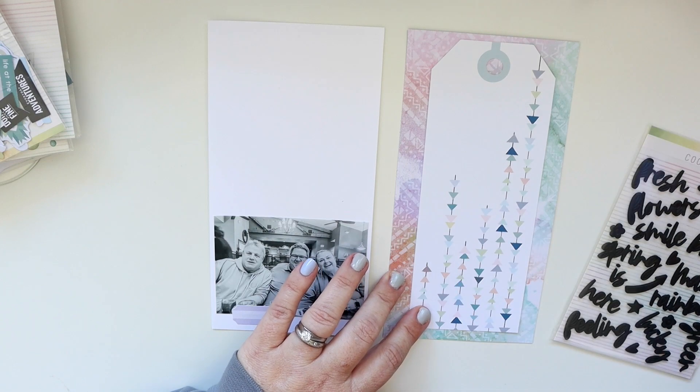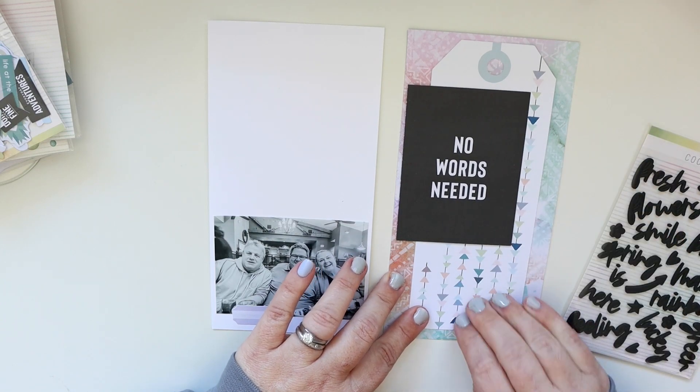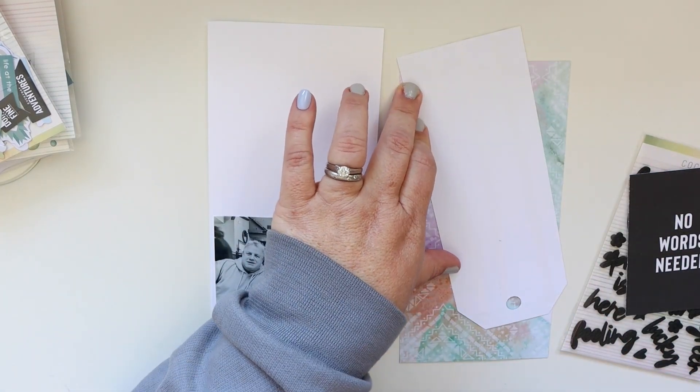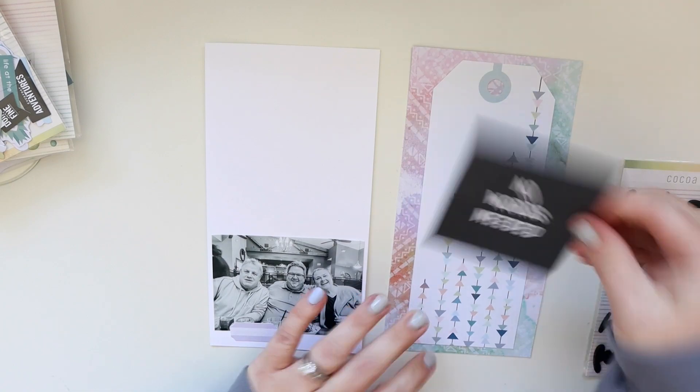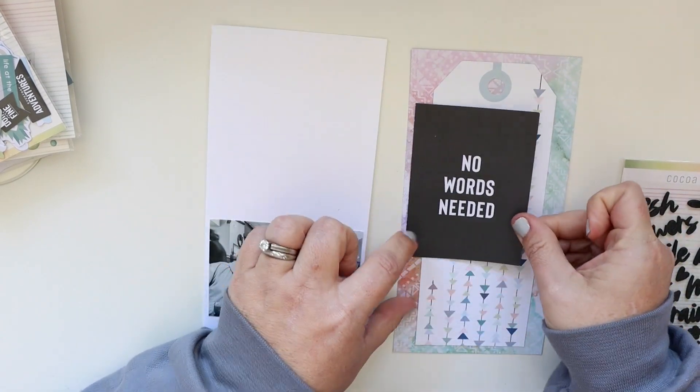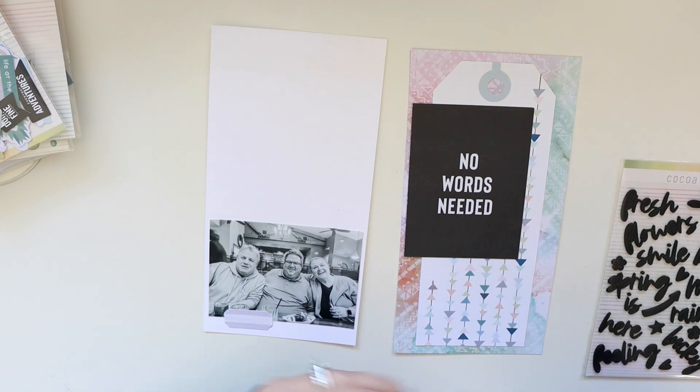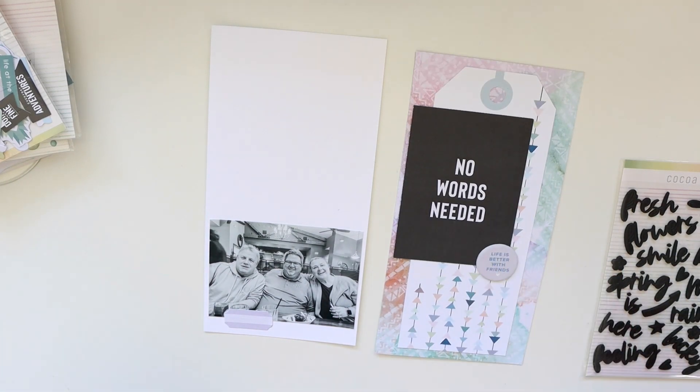I decided to go with 'no words needed.' I really liked the high contrast and I really liked how it looked with both the arrows on the tag and just the whole thing. So now that's the chipboard that I based the whole layout on, and I'm going to put that right there.